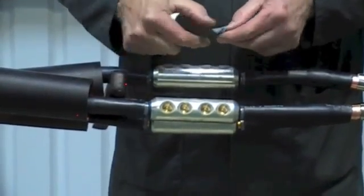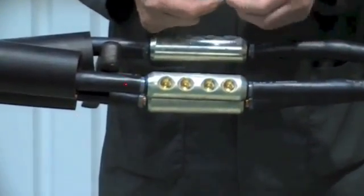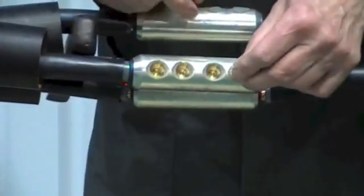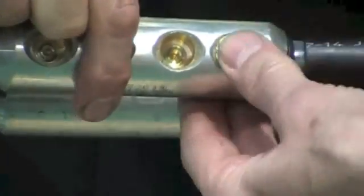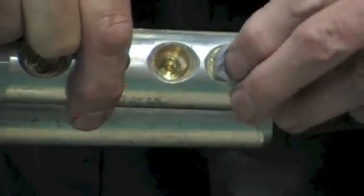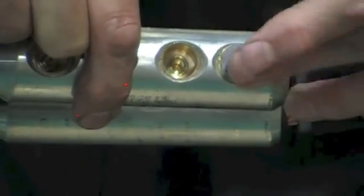Some connectors may leave voids where the bolts shear. With this type, we supply HV mastic putty tape, which you apply into the voids, filling up to the surface of the connector.